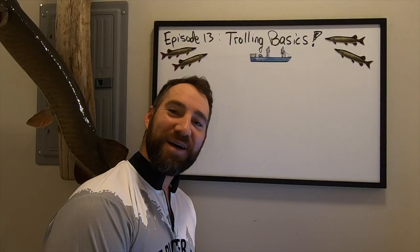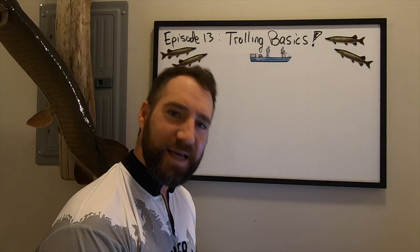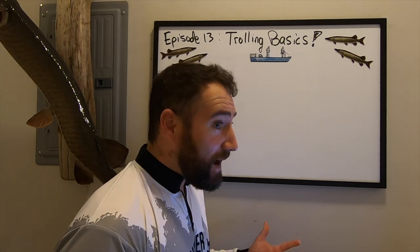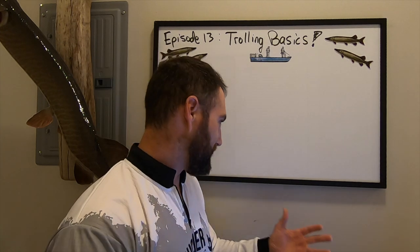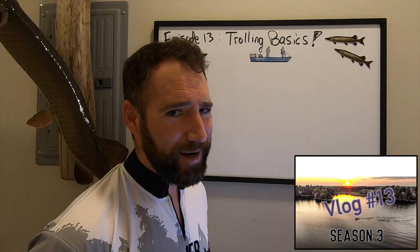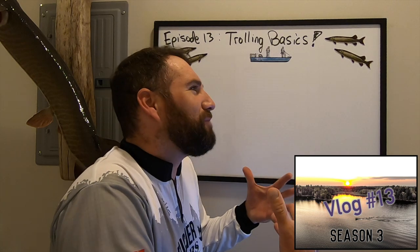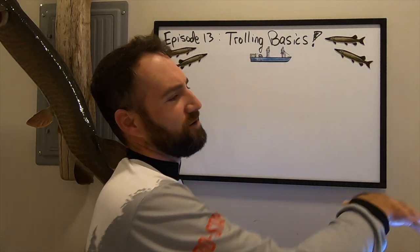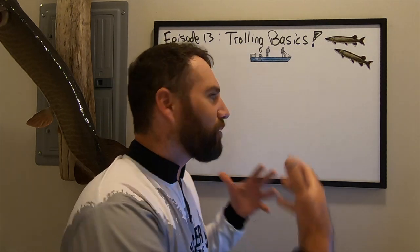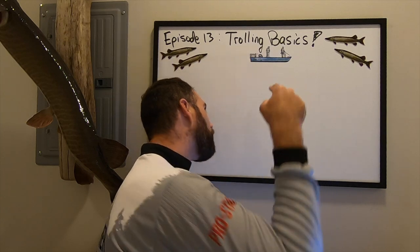Alright folks, welcome back to another vlog here on Season 3 of the Muskie Mastery YouTube channel. Believe it or not, this times up with Halloween — this is vlog number 13, very spooky. This is the 13th vlog in my instructional series. I did some on-the-water stuff during the main part of my summer guiding season, but now we're back in the studio here and about to break things down on the whiteboard.